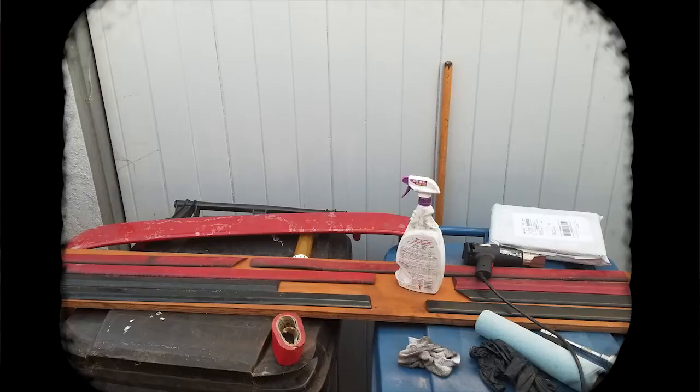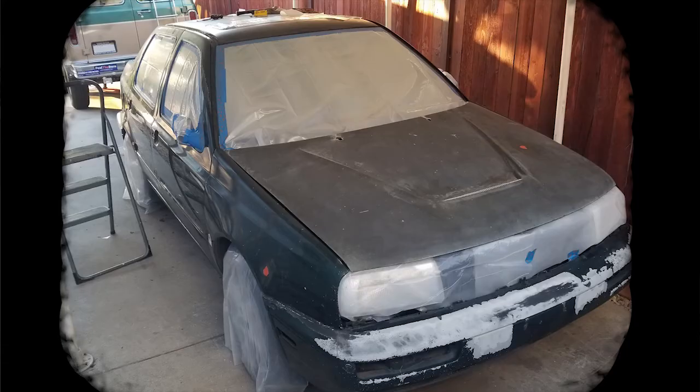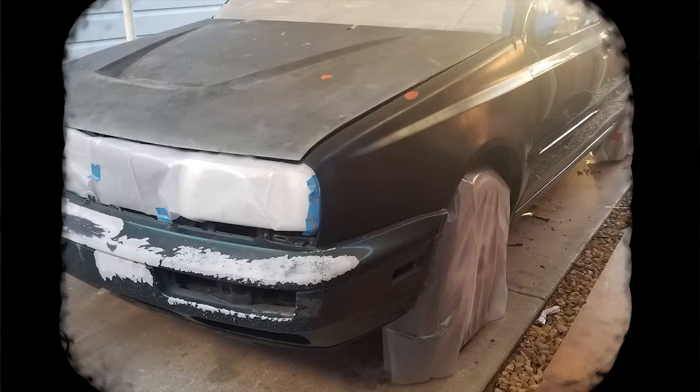All of the trim was removed and laid out on a flat board. Also, a spoiler was acquired and needed to be sanded to be used later. Once all the parts were removed, 9mm plastic was applied over the wheels, lights, grill area, taillights, mirrors, and windows.